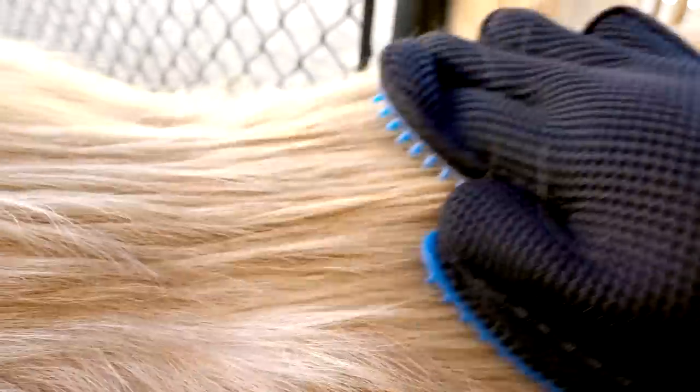It worked on a young shedding golden retriever, but let's see how it works on one that's recently been groomed. Let's try 12-year-old Daisy the golden retriever, who has a slightly different coat than Bailey. Daisy has a very straight coat and was groomed about a month ago, so she'll have a bit of a different situation.